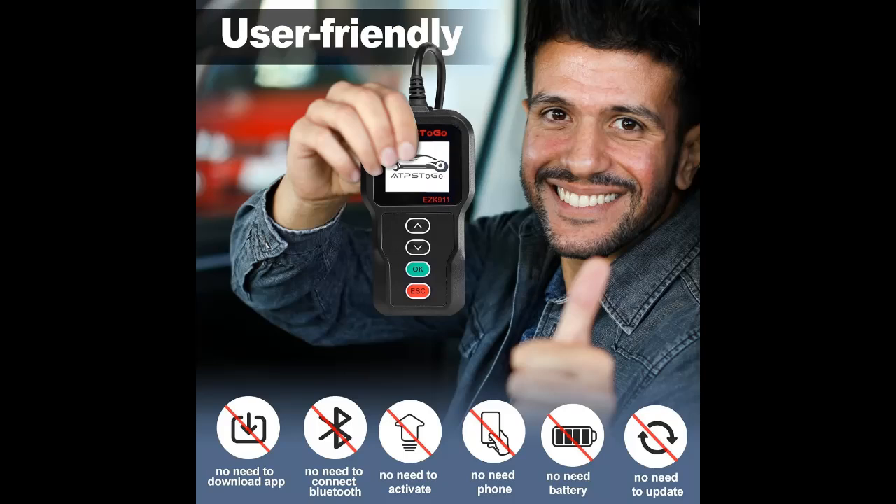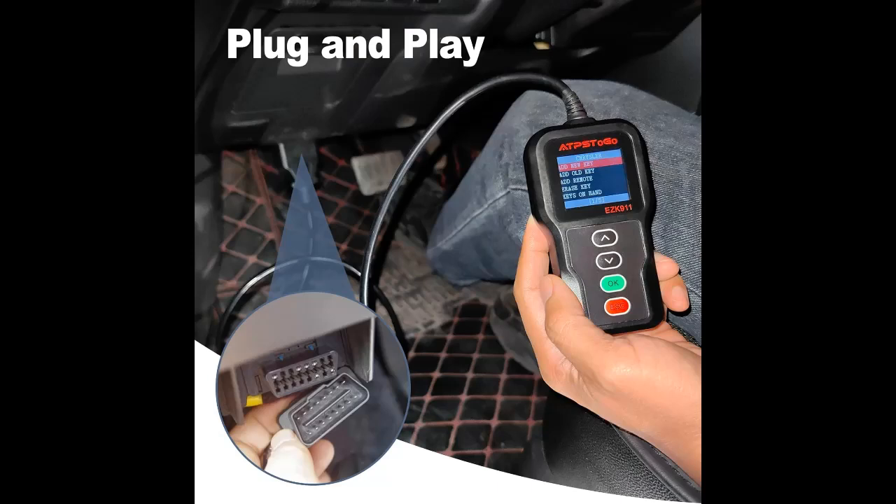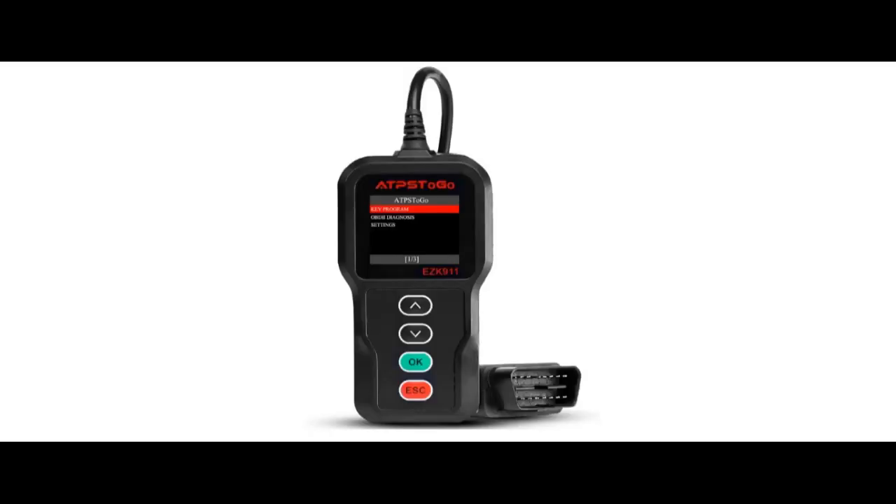No Vehicle VIN Limitations: this OBD2 remote FOB programmer works for Dodge, Chrysler, and Jeep. Durable and Compact Design: this lightweight handheld diagnostic scan tool features a clear, easy-to-read LCD display. Comfortable silicone buttons let you navigate screen to screen. Equipped with a 3.05-foot cable made of thick, flexible insulation — not too long to get in the way.